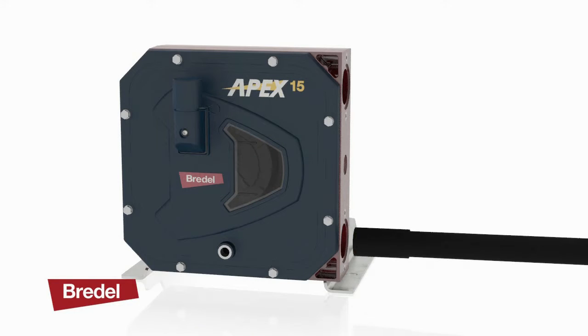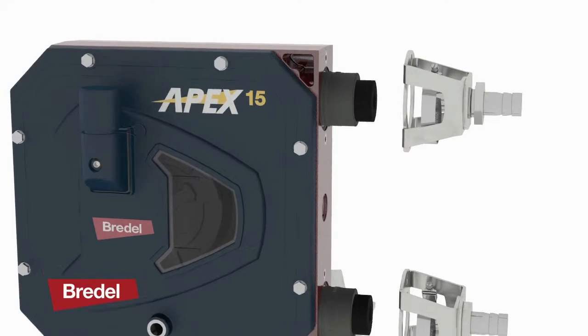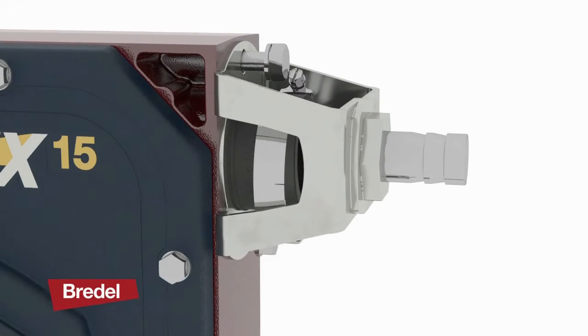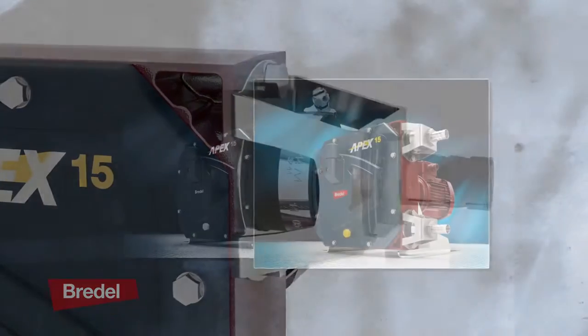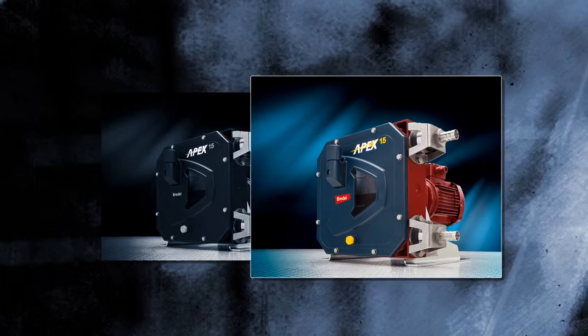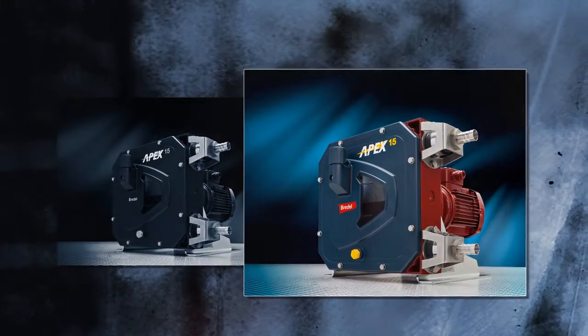Apex pumps have no expensive wearing components. They use a long lasting precision hose to provide extremely low maintenance when compared to other positive displacement pumps, resulting in low operating costs and low inventory stock requirements.